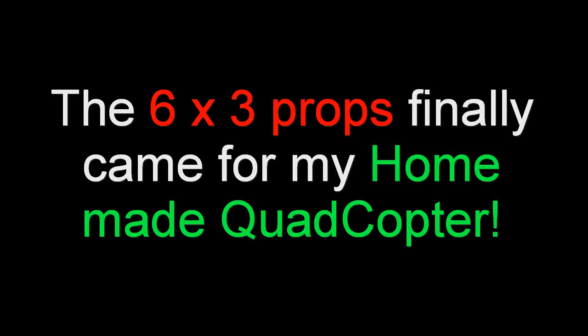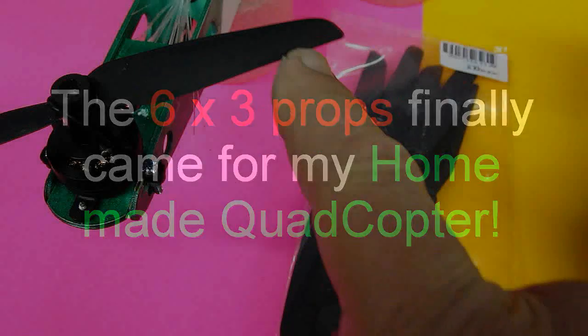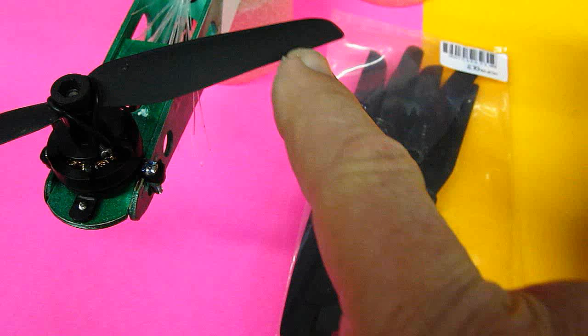The 6-3 props finally came for my homemade quadcopter. I'm going to show you how they fly, and you can see the difference between my 10-6 cut-down props by watching the video I made previously on this machine. Here we go.